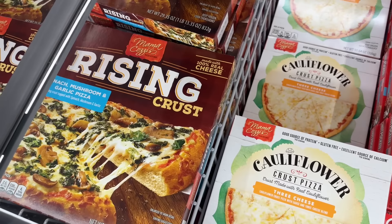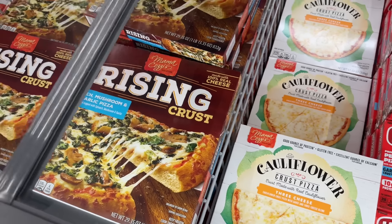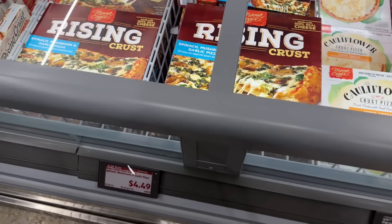Mama Cozy is bringing out some new pizza flavors — the rising crust spinach, mushroom, and garlic pizza. Self-rising crust topped with spinach, mushroom, and garlic, 100% real cheese. $4.49.